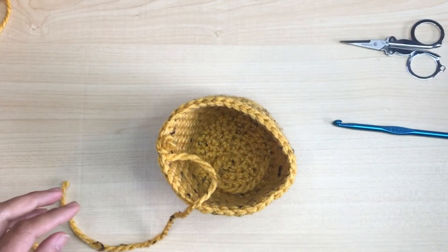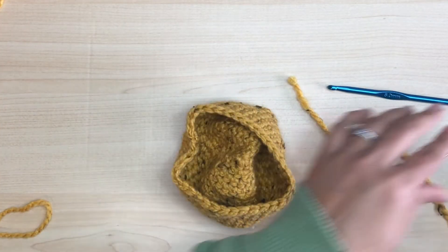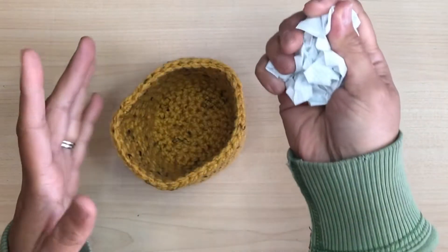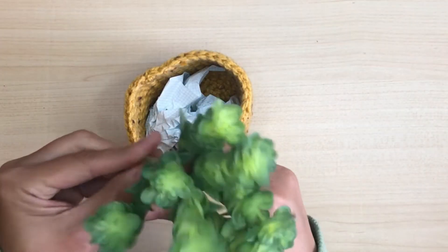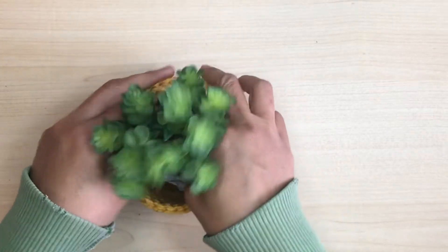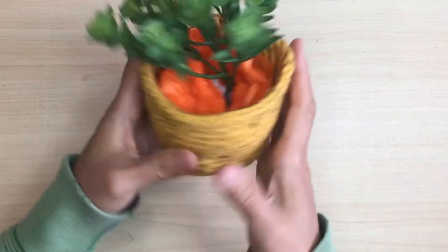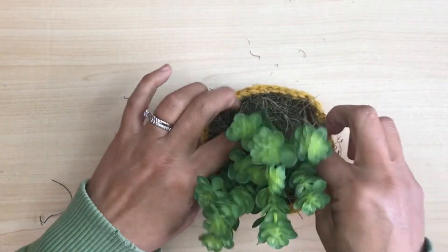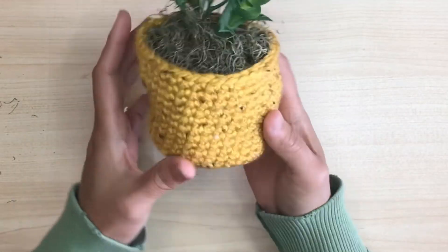So let's cut off the end, weave it in with a darning needle, and let's not forget the tail — cut that off too. Let's complete the planter. I'm going to fill it up with scrap paper, crumple it into a ball, then add in the fake succulent that I got at Michael's. Fill it up with tissue paper to help center the succulent, then cover the tissue paper with fake dried moss also from Michael's. Keep adding dried moss until the tissue paper is completely covered, and this one is done.